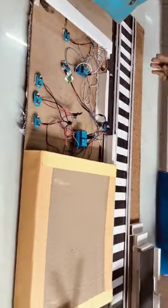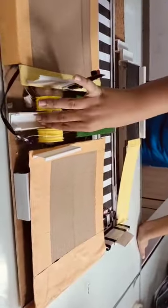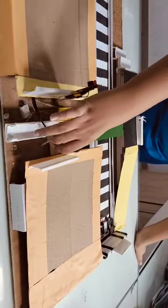As soon as the train passes, there are buttons which are pressed by the train, and the bridge will come back to its original position. Thank you.